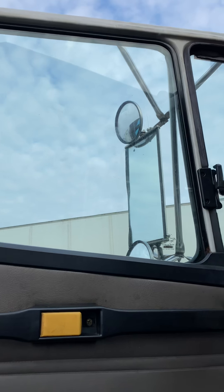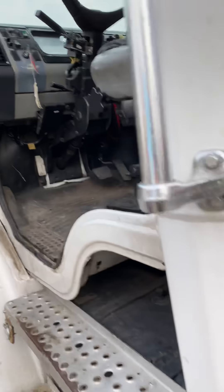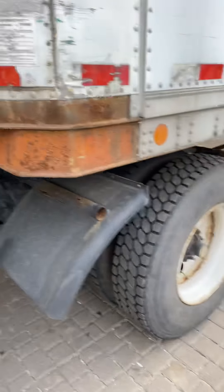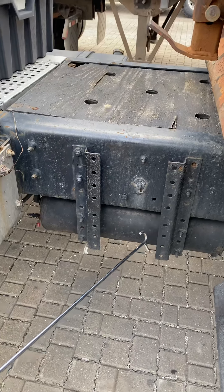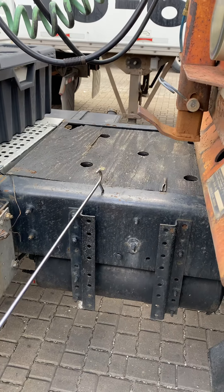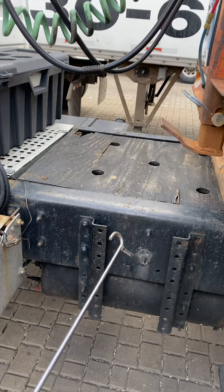The window must not be broken, must be clean, and goes down and goes up. Now closing the door — the air tank must be secure, no broken, and no leaks.